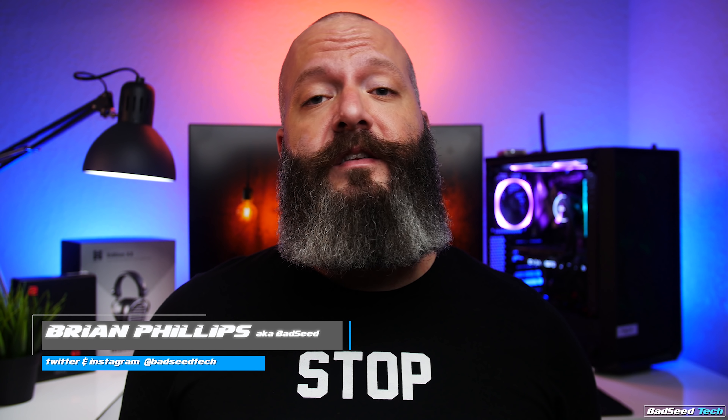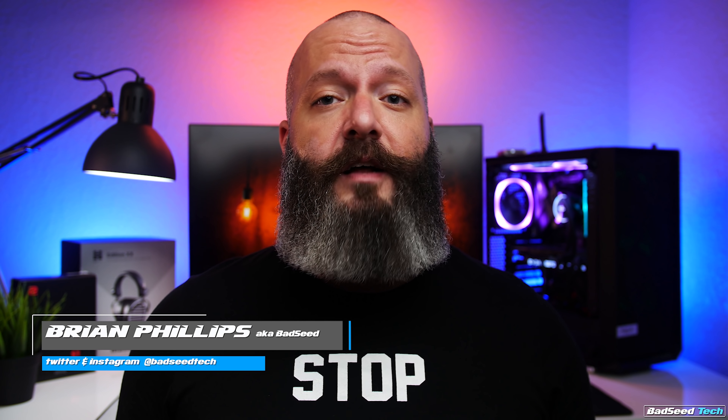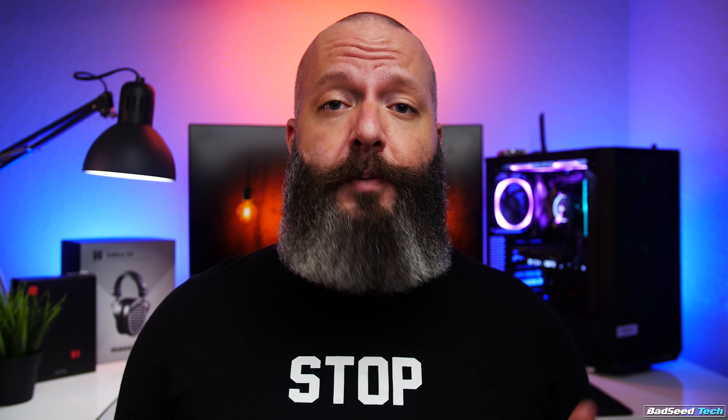I'm Brian P. You're watching Bad Seed Tech, and today we're taking a look at the black S1 and S2 mice from Zowie. For transparency, both these mice were sent out by Addis Inc., but as you should know by now, it doesn't affect my review in any way.